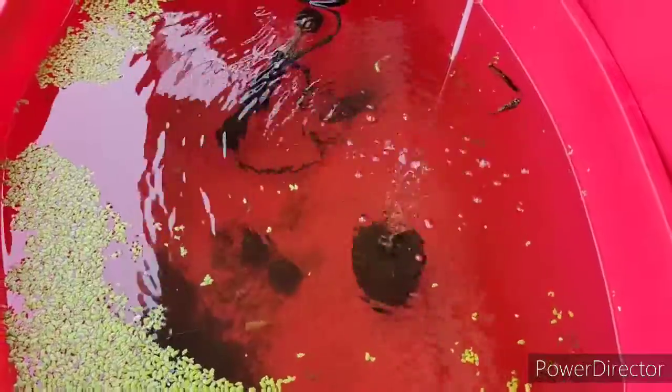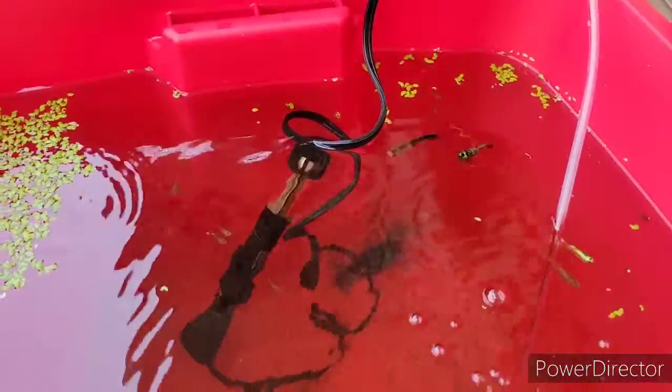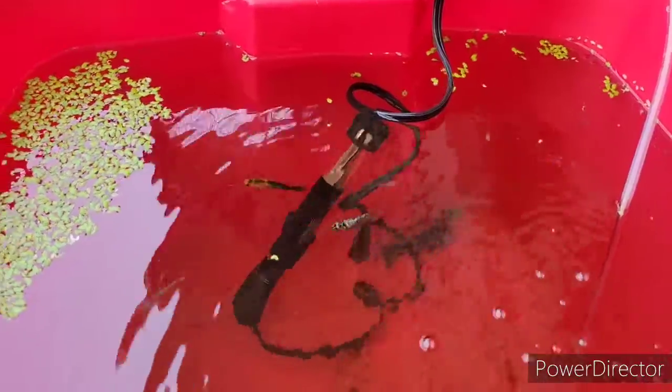That's just an update on my little tub. Fish are doing well. Now I can enjoy looking at them again. I've removed all the duckweed. But anyway, just a little update on that.